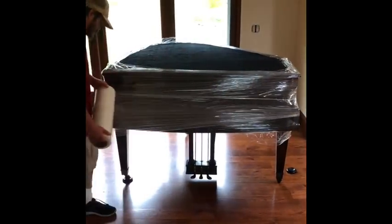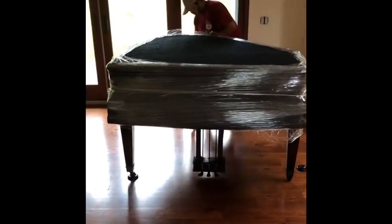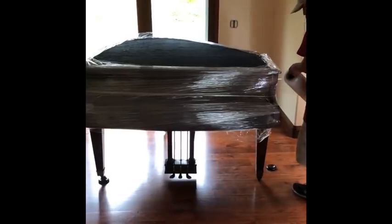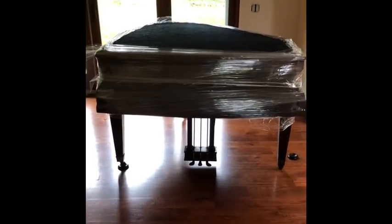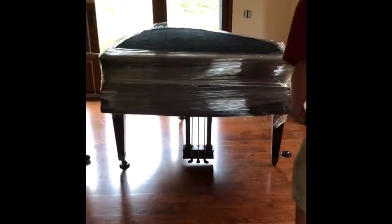For this demonstration we have a baby grand piano. First, you want to make sure you move it away from the wall or any other items just to give yourself plenty of room. We've put two blankets over the top of the piano to cover the sides, and now we're using shrink wrap to secure those blankets and for extra protection.